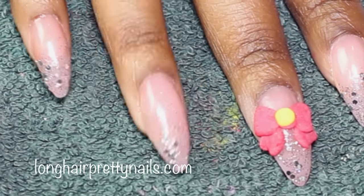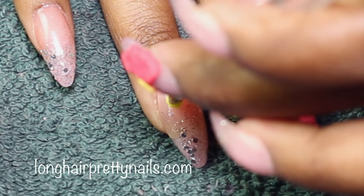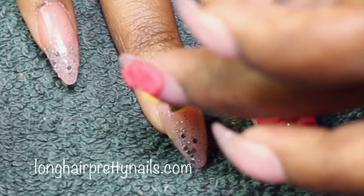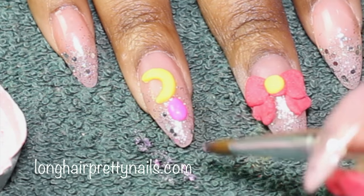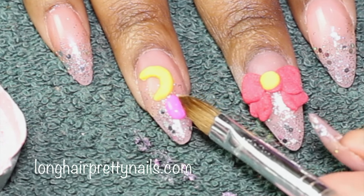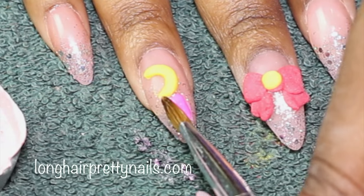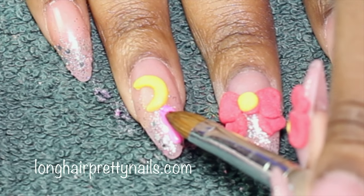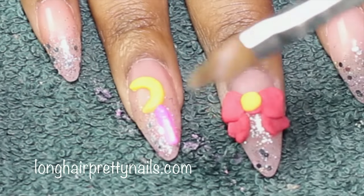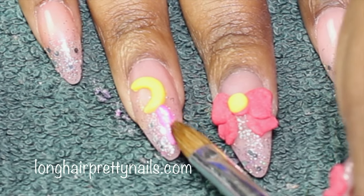Now I move on to the wand. I do a large bead of yellow — I wasn't quite able to show it on camera — but I just work from the center out to create the crescent moon shape. Then I do a bead of pink and I'm just working this down the nail to create a rod shape, fixing it as I need to, just to make the shape even throughout.